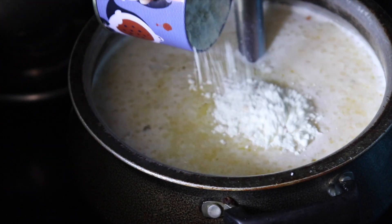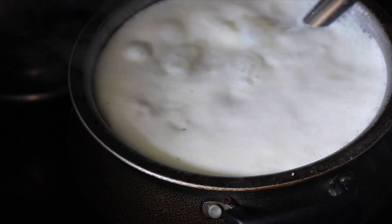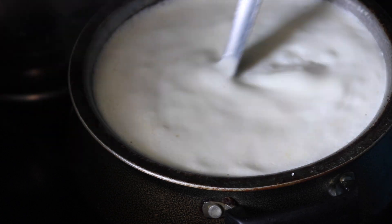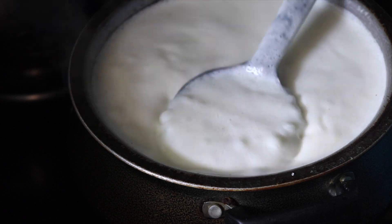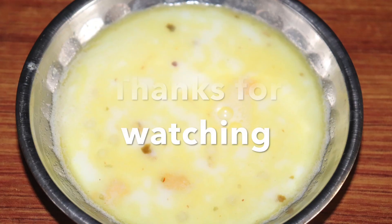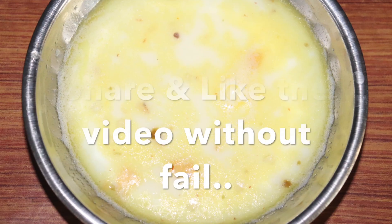The last touch is to add badam mix — it's a flavor that's going to be amazing. I hope you all liked the video. It is now ready to serve. Please subscribe, like, share, and comment. Thanks for watching!